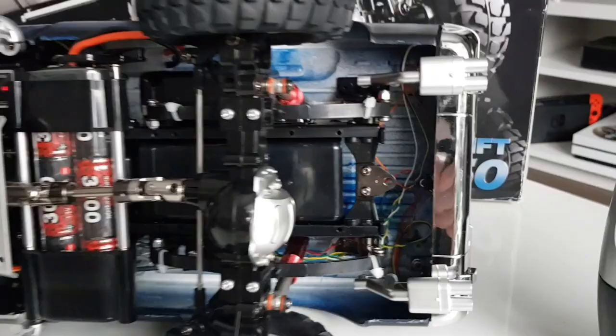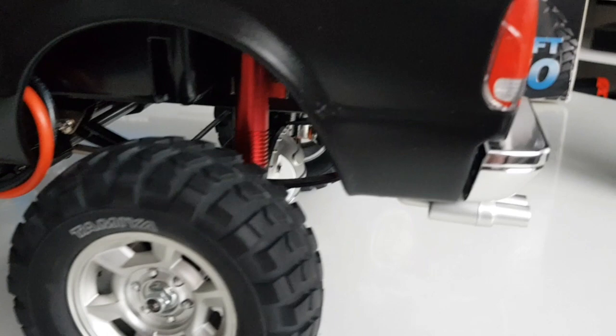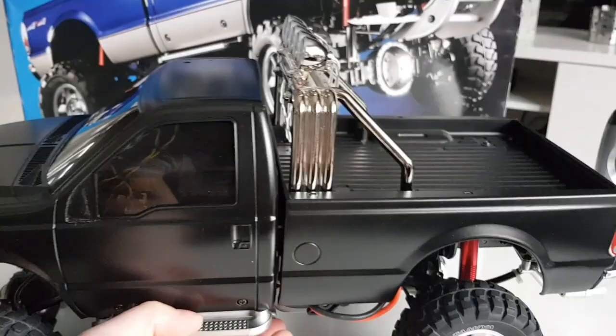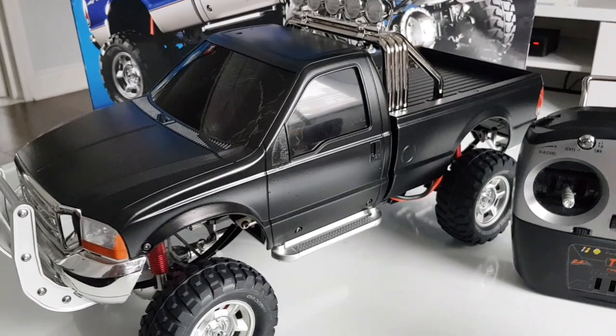The exhaust tips are shaking underneath. Let's sit the car on its wheels so you can see those exhaust tips shaking. There you go — just for an extra bit of realism the back of the truck is shaking as well. There you go, you can just about see it shaking.